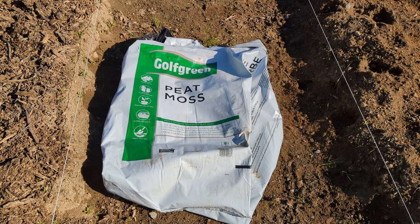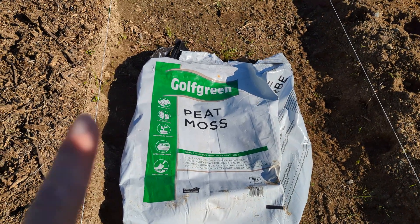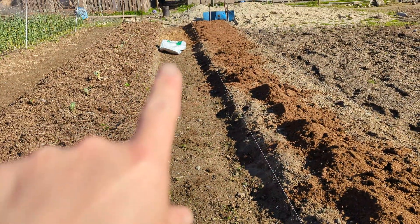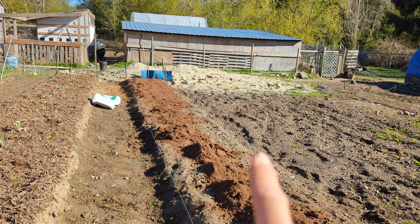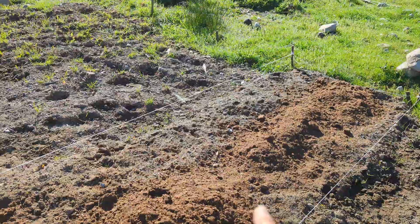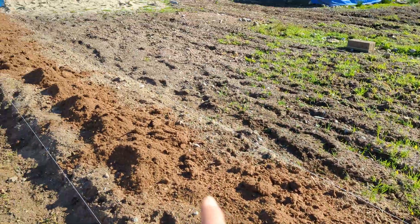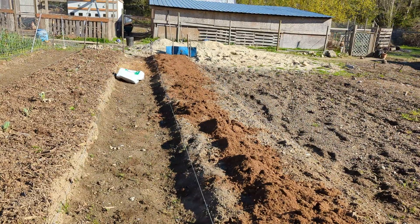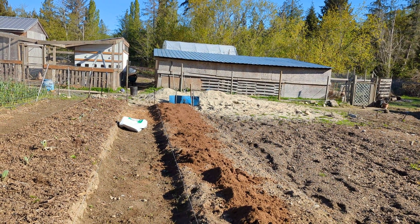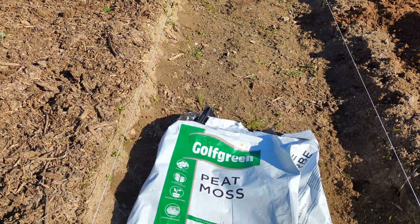Hello family and friends. Yes, this is a bag of peat moss, and that is a bag of peat moss. I've just put it somewhat onto the beds — I have to spread it out and incorporate it — but this is going to be my first blueberry bed, so I need to get some of that in.